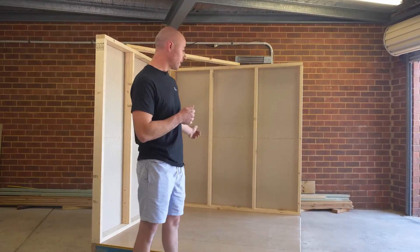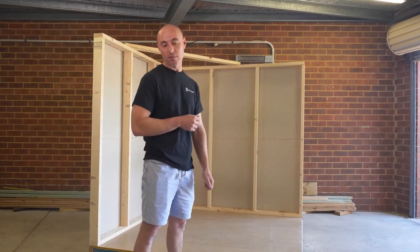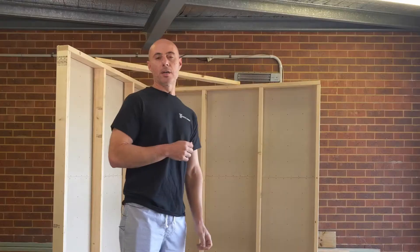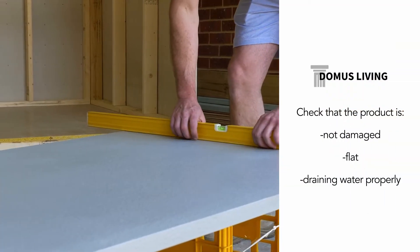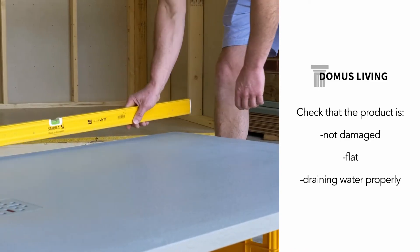We've got a mock set of a typical floor you'd find in most Australian homes. The first step before installation: check that the shower base is not damaged and that the water drains properly.